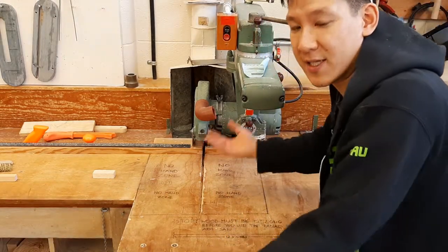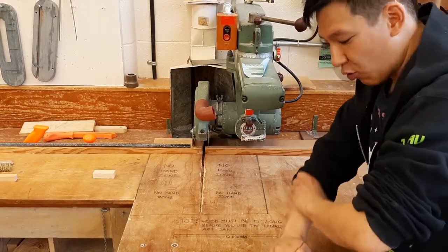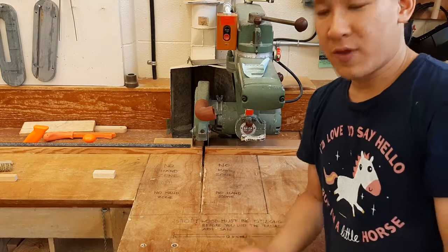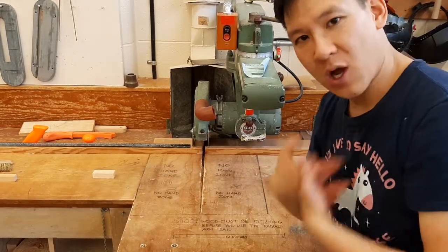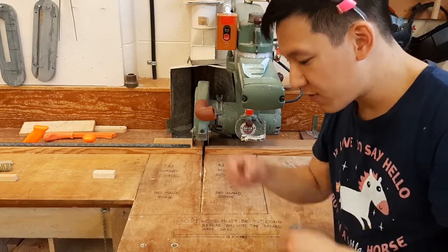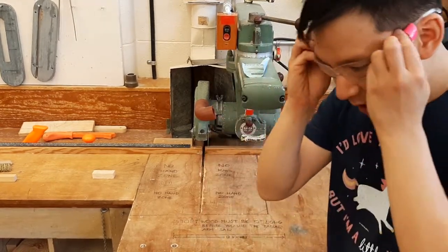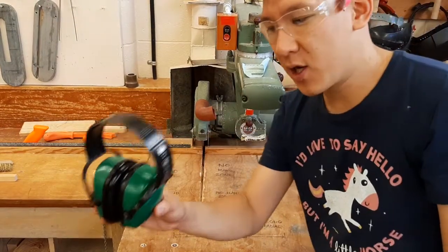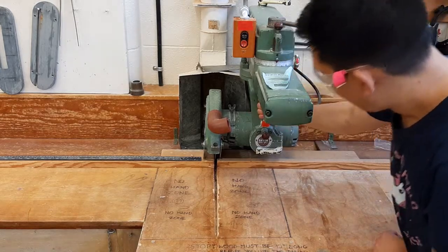If you're wearing a long dangly sweater you want to make sure that the sleeves are nicely rolled up, or better yet just take it off. Make sure that you're not wearing any dangly jewelry, bracelets, or long necklaces, that your earbuds are out. You want to be wearing eye protection for sure, and the radial arm saw gets really loud so you want to be wearing ear protection.